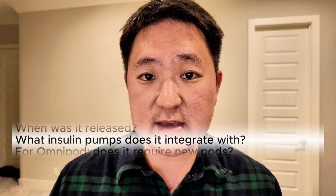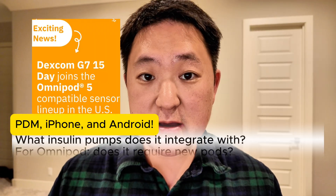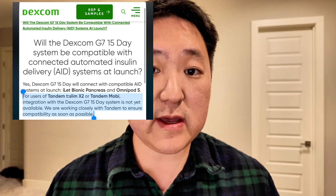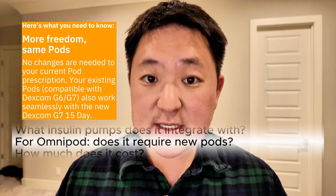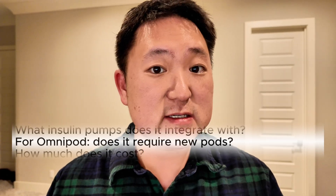At the launch of the G7 15-day version, it is compatible with the Omnipod 5 and the Beta Bionics Islet insulin pumps. Tandem has already committed to making the G7 15-day compatible with the X2 and Mobi insulin pumps, and it should be available in the next month or two. Omnipod 5 users do not need brand new pods, but they will still need to get the new 15-day version of the Dexcom G7.